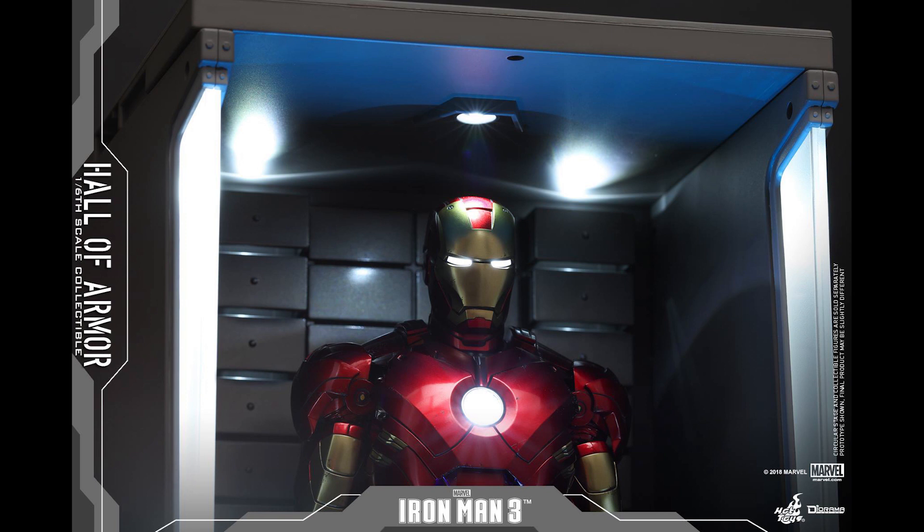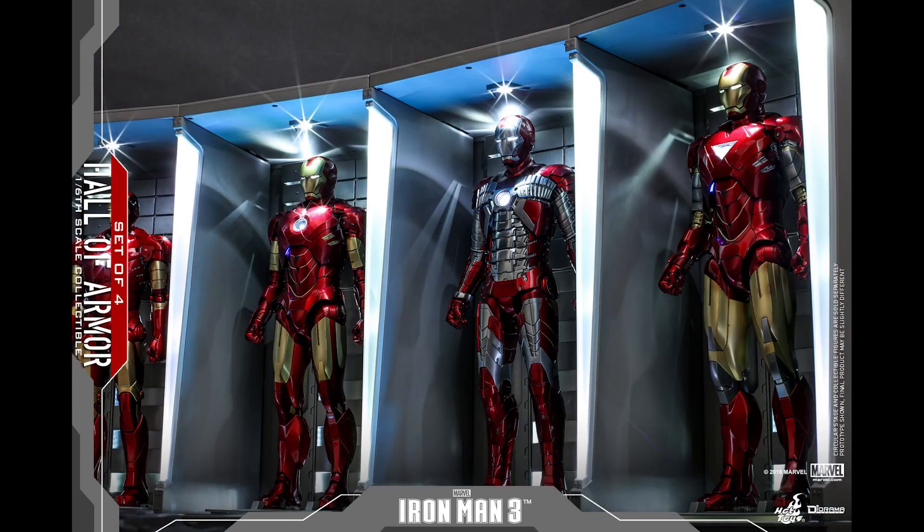What's going on collectors, optical20 back for another video preview. This time it's the Hall of Armor from Hot Toys, and you can pre-order this at bigbadtoystore.com — just click the link down below.